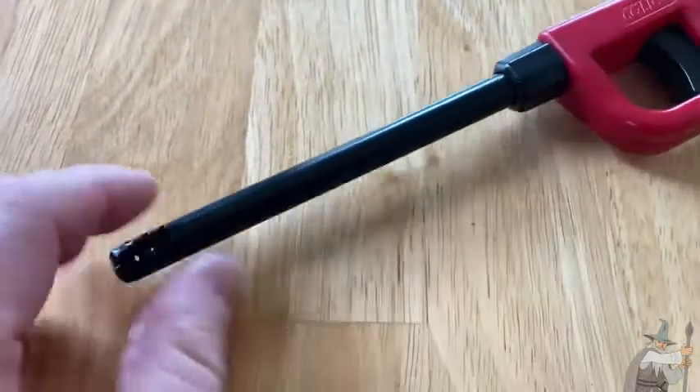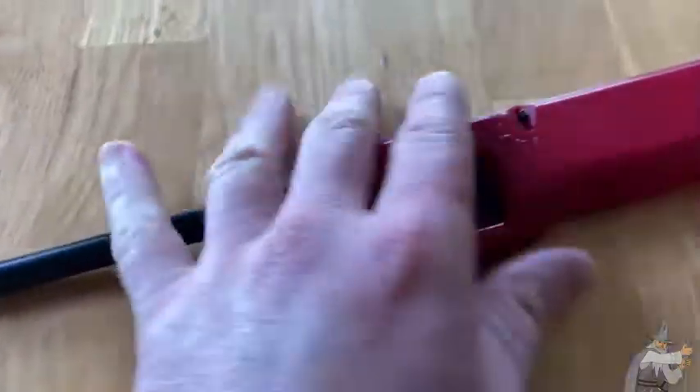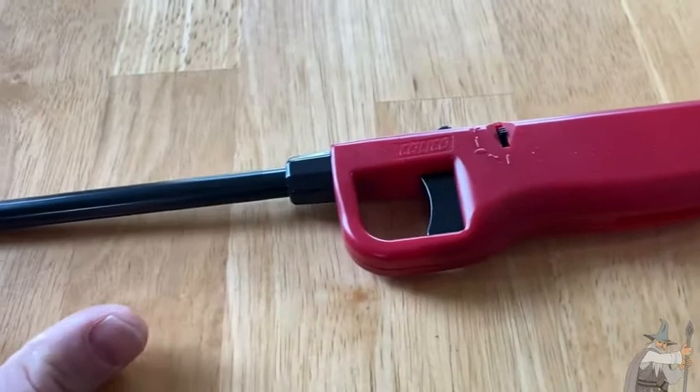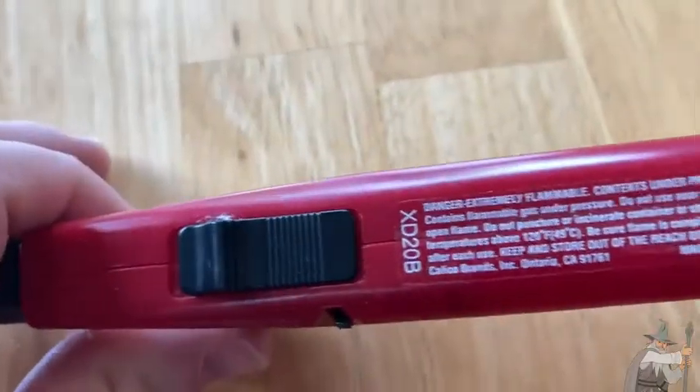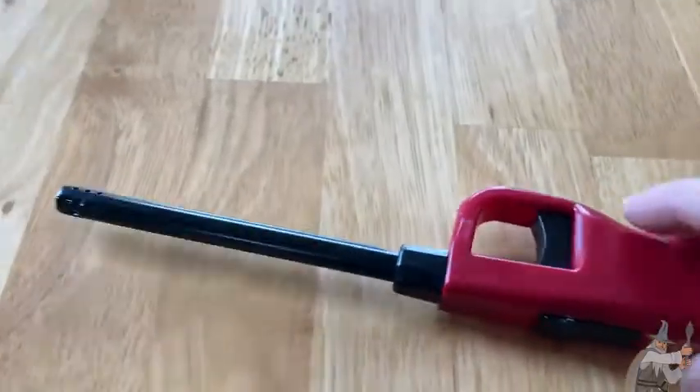You can get these in different colors, and a lot of times they come in multi-packs so you can get more than one. Very very useful lighter — very handy to have.